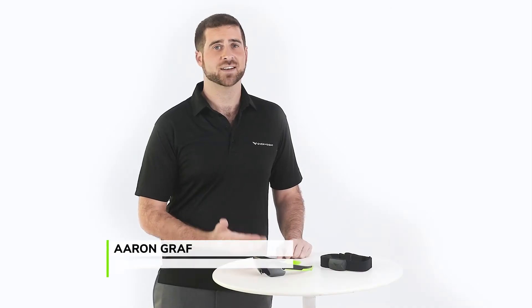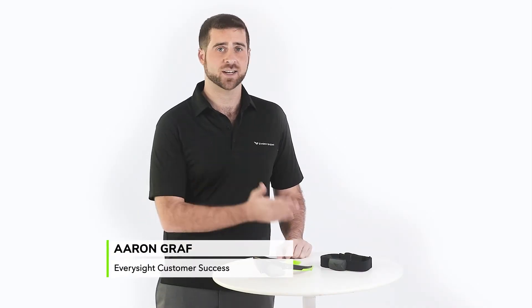Hey there, I'm Aaron from EverySight and in today's tutorial I'm going to be showing you how to connect your sensors to your new Raptor Smart Glasses.